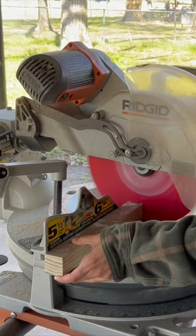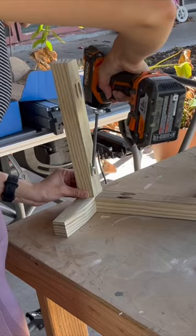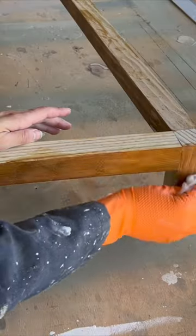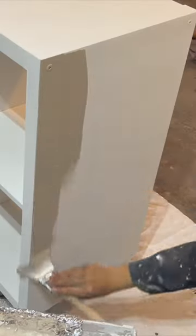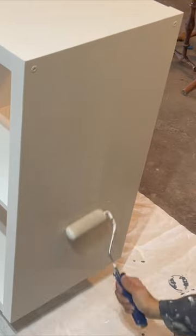Next, I wanted to add height to the new cabinet, so I cut two-by-twos to create a new base, stained in Early American. I then primed the shelf and painted it in a neutral color, using a brush and then a roller to ensure a smooth finish. Once dry, I attached the new base to the bottom of the shelf.